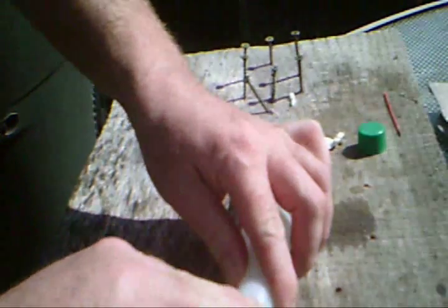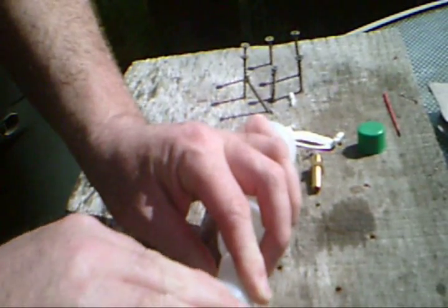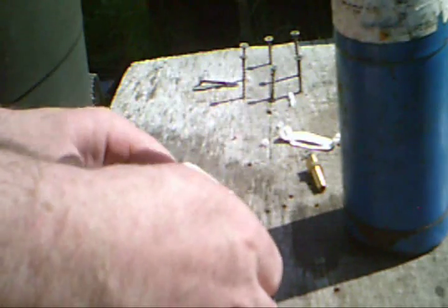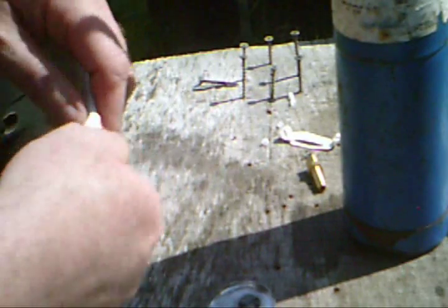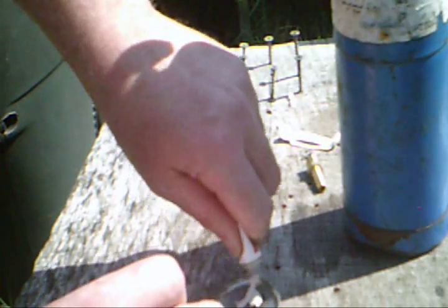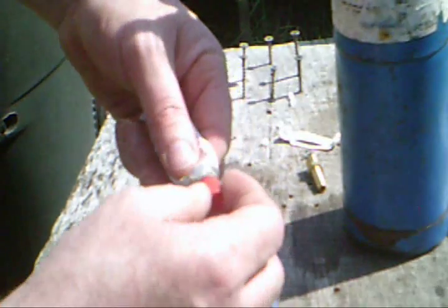First, we'll rough up these holes a little bit along the outside to give the epoxy something to stick to. To make sure that your epoxy sets good, you should always heat it up a little. So before we apply the epoxy, we will first mix it together, then heat it up a little so that the chemical reaction looks good, then we'll apply it.